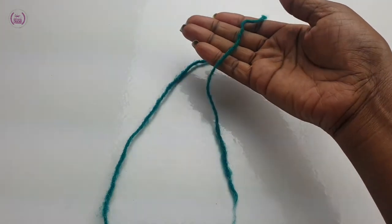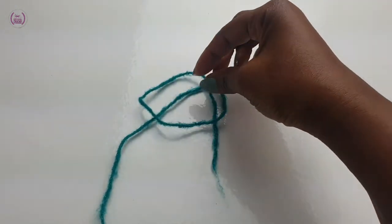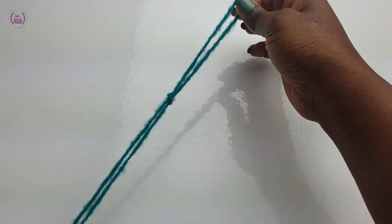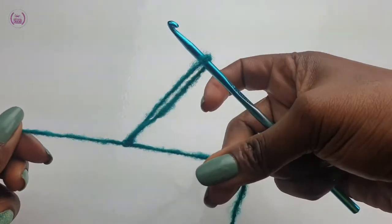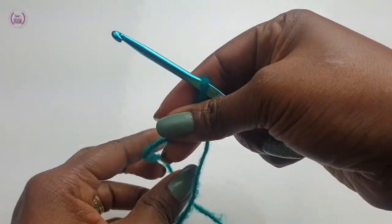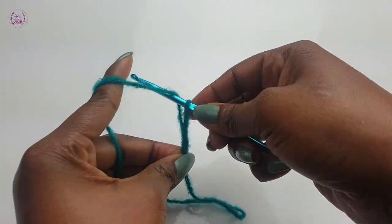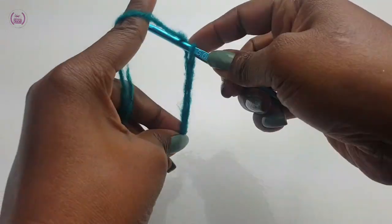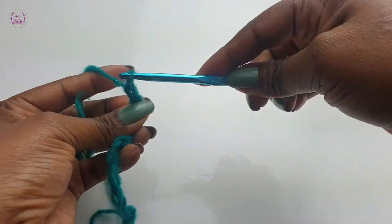Make a pretzel shape to make your slipknot. Fold over and pull the long tail through the loop. Pass your hook and chain any multiple length. I will be chaining 150 chain stitches. If you want your scarf longer, make a longer chain length. If you want it shorter, make a shorter length.